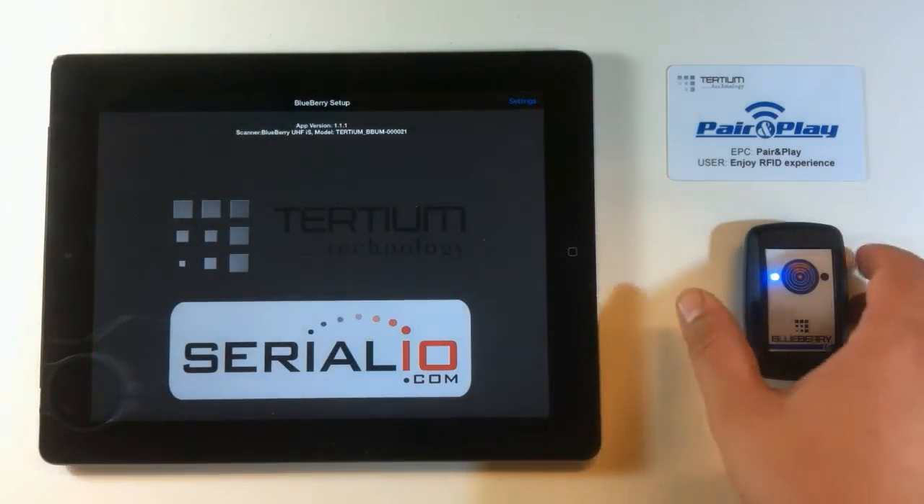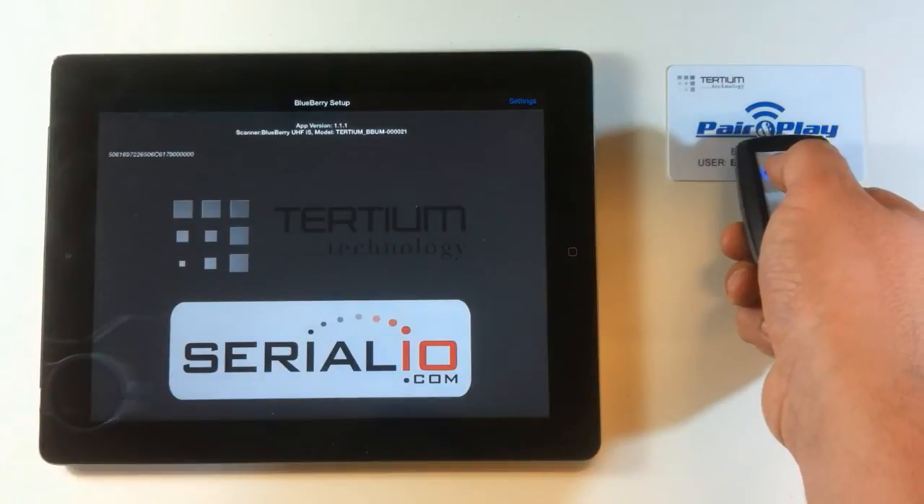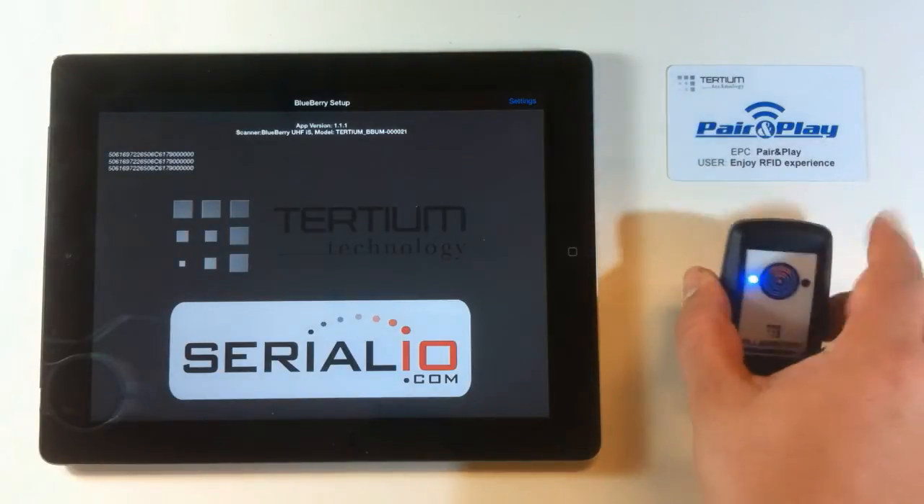You can activate manual reading by pressing the button on the device. The application will show data on the iPad.